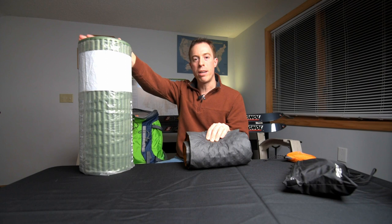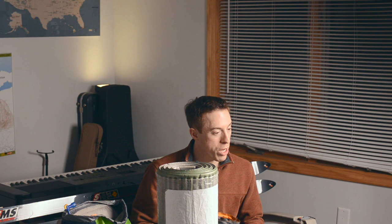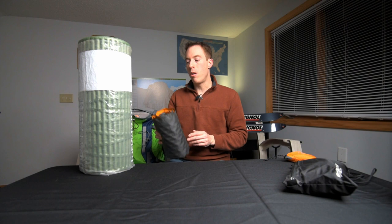So I always recommend having a closed-cell pad at a minimum. Here's a closed-cell rolled pad with an R-value of two for the insulation value. And then this inflatable one here has an R-value of about three. The main purpose of stacking them is twofold: comfort, because you have more squish and it's going to be more comfortable on the ground; and the R-values are cumulative. So we have two here and three here — we're going to have five total for how much insulation value we have from the ground.